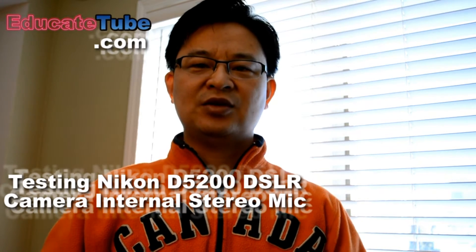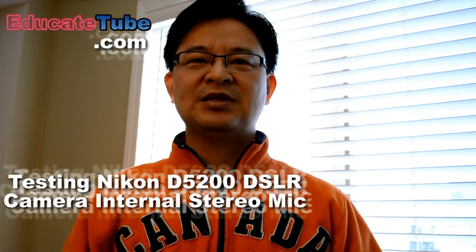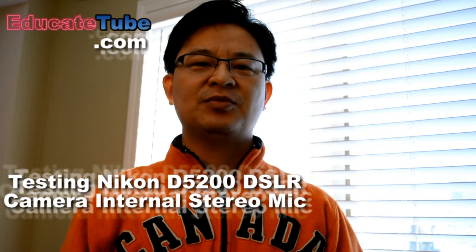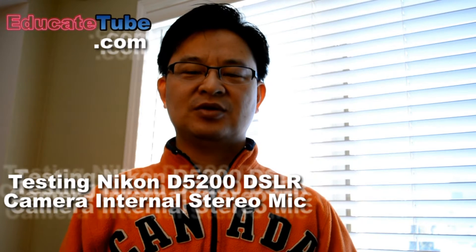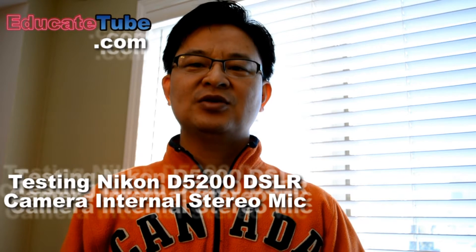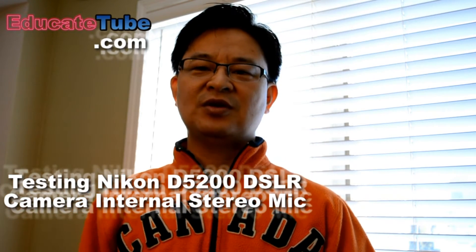We're testing with an external stereo mic so you can hear the difference in my voice. The internal mic is actually quite good, but if you want to do an interview with background noise, the internal mic may not be the best option. This camera has the ability to hook up an external mic, which you can move around or pass to an interviewee to record their voice.